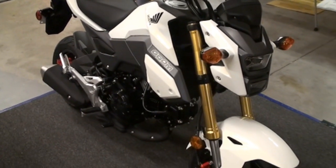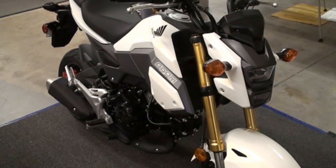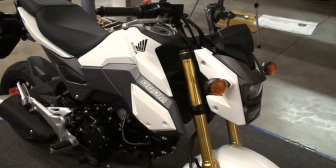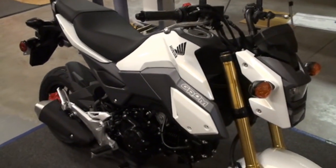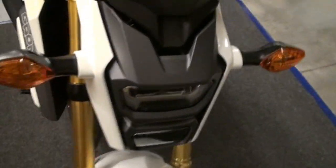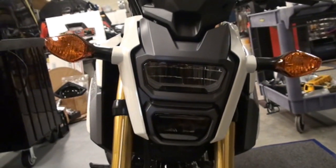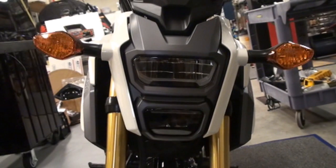Now we're going to show you the comparison differences between the two. The obvious first one is the bodywork — the shapes are totally different this year, a lot more angled, and it definitely looks really cool. The front fender has a slightly new shape with a vent in it. The headlight now has LEDs top and bottom, a lot brighter than previous years — very impressive. We'll show you what they look like on in a minute.